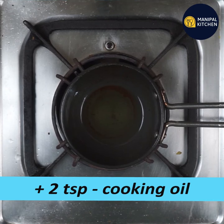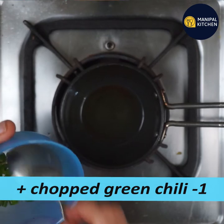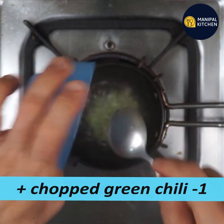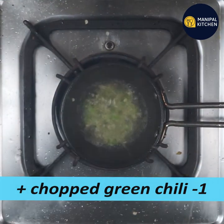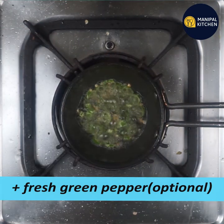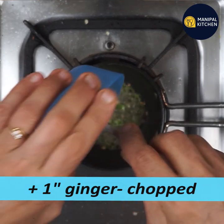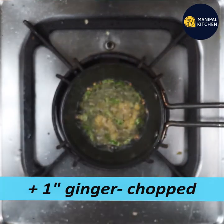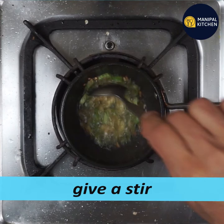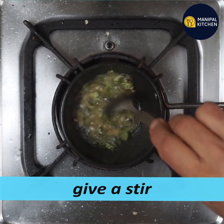You can use sunflower oil. You can use fresh green pepper. If you use ginger, you can use green chili and ginger. I will use a very old recipe for this.